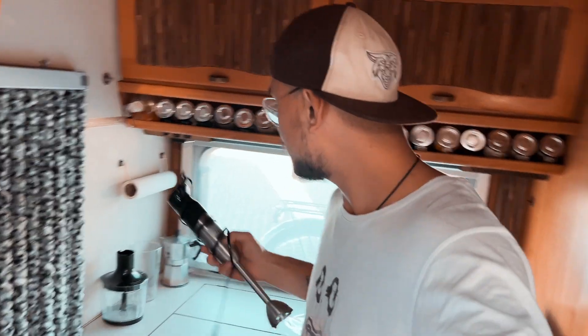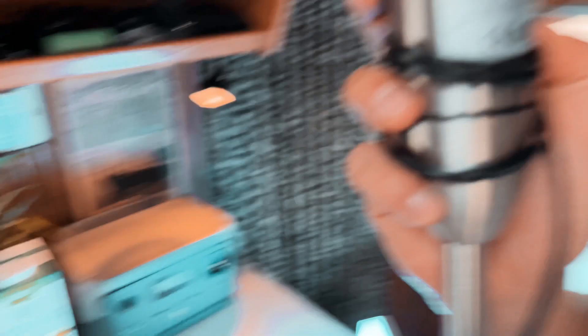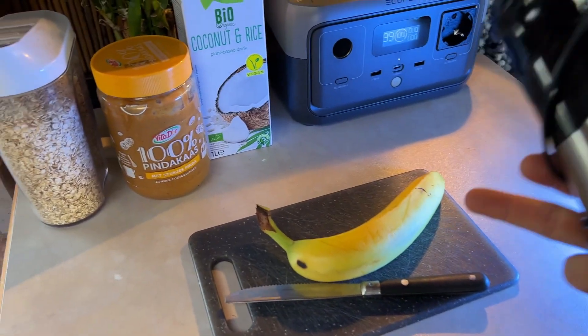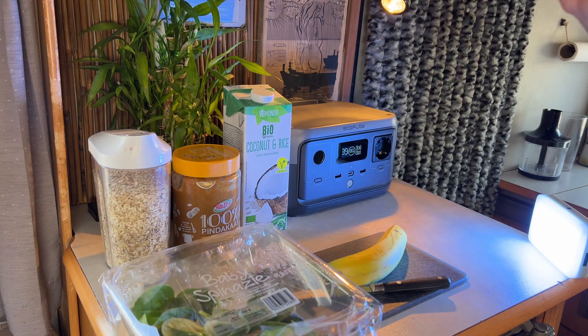I love smoothies, so I decided to make one using this blender — this thing is 500 watts. The EcoFlow River 2 has a power inverter of 300 watts, but with X-Boost mode it should power appliances up to 600 watts, so let's see if it works. For the smoothie we're including a banana, some spinach, oats, peanut butter, and coconut milk.